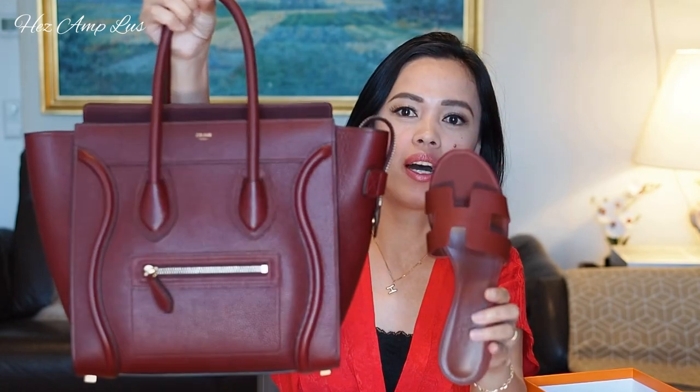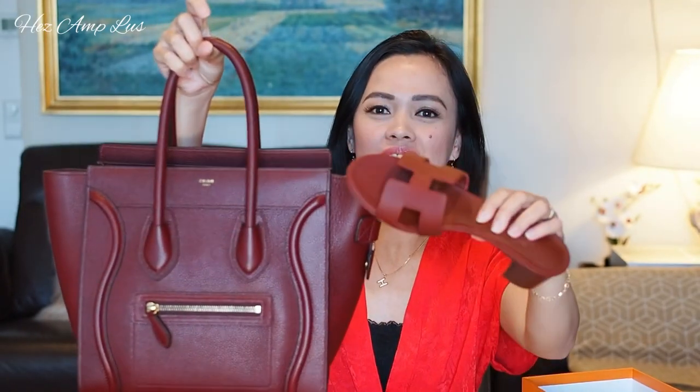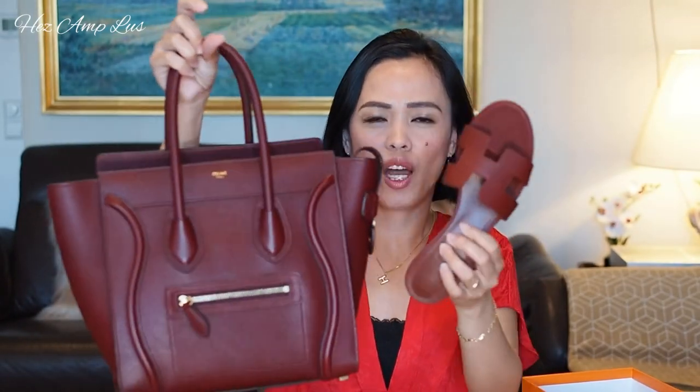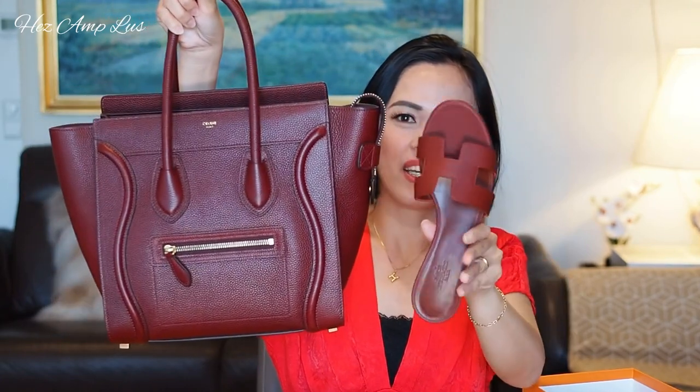For this burgundy Oasis, I think it's a perfect match for my Celine micro luggage tote. I love it! I wasn't really planning to buy the burgundy one — I was just planning on the brown and the black — but when I saw it, I thought it was a perfect match for that bag, so I got it too.